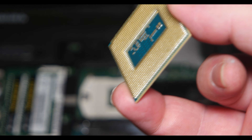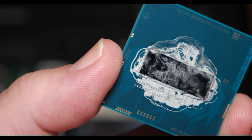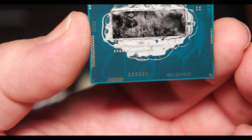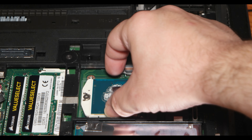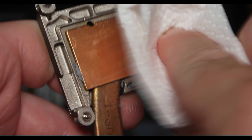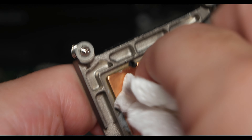This is the i7 — as you can see it's dirty, I need to clean it. You can see the triangle on the CPU; the triangle is going to match the triangle on the socket. When it matches, it's not going to move. In order to lock the CPU, you need to move the screw clockwise — because unlocking was anti-clockwise.